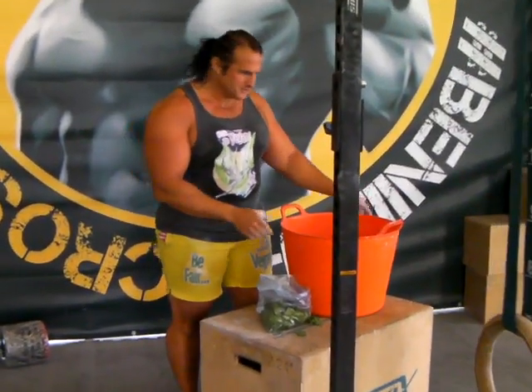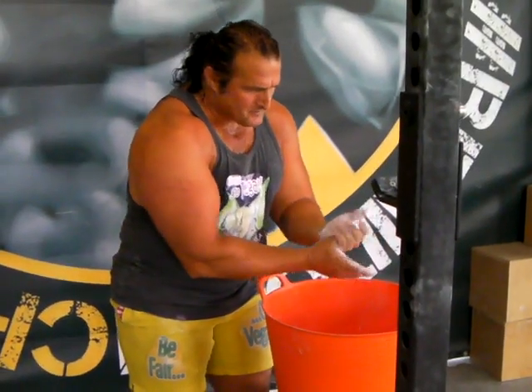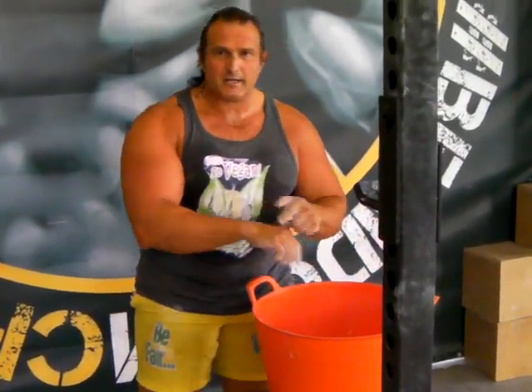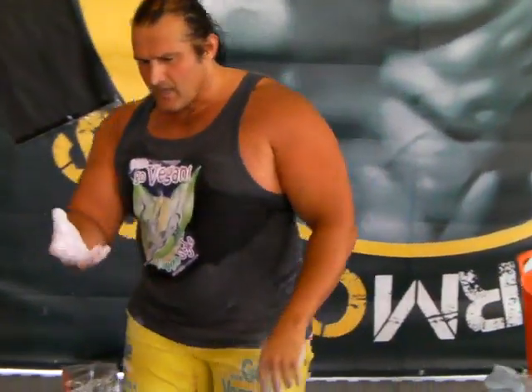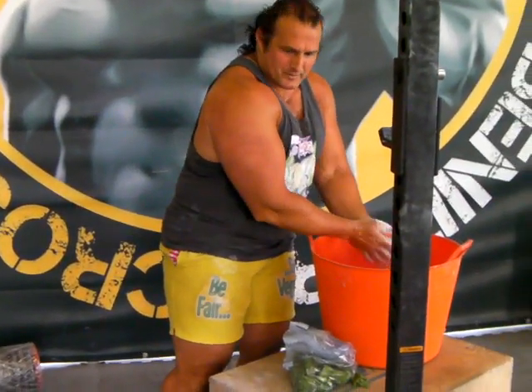This is for the grip. Because I don't need straps — I hold it in my hands. Vegans don't need straps.